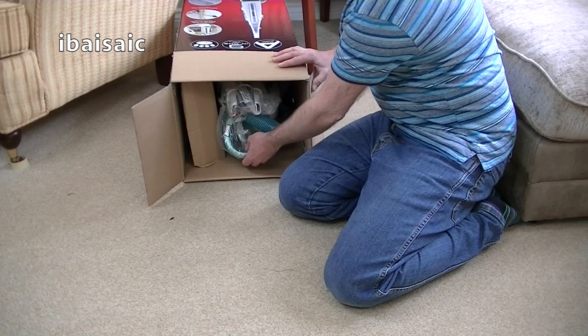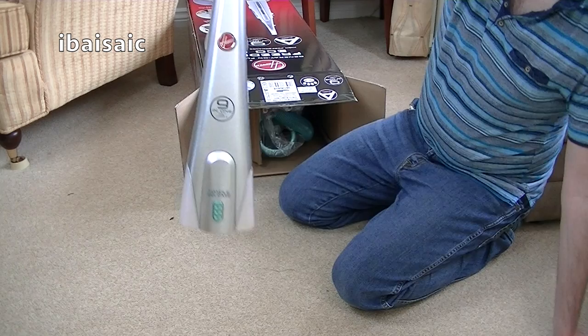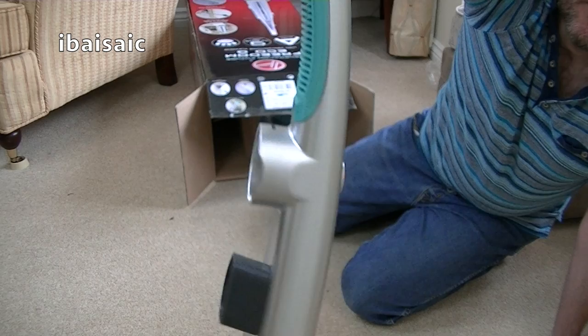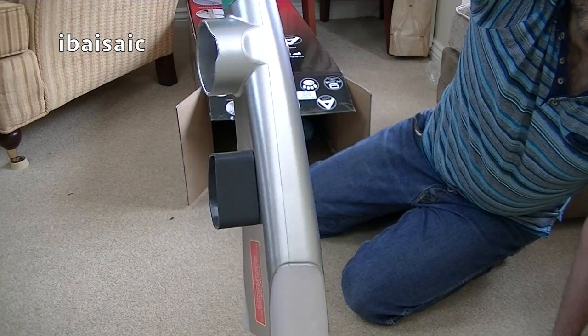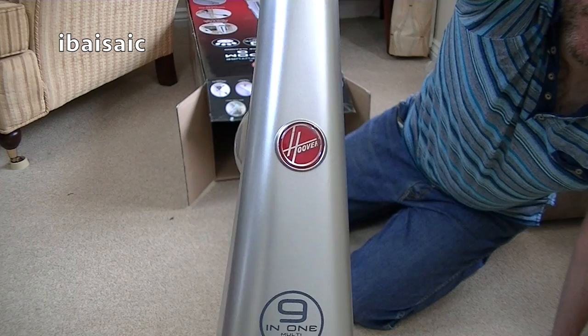I think I saw the handle — here it is. It says 9-in-1 multi-use handle. I don't know how they're going to fit 9-in-1, but here's the handle. Nice textured rubber grip. It's certainly a lot more rigid and seems a bit more solid than the Pure Power handle. That's where the hose goes in, and I think that other section there is to attach one of the cleaning tools. And of course, the famous red Hoover roundel.